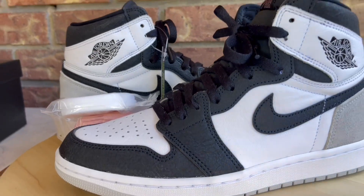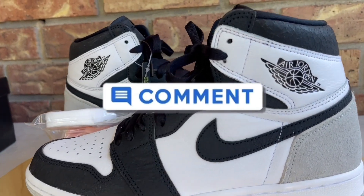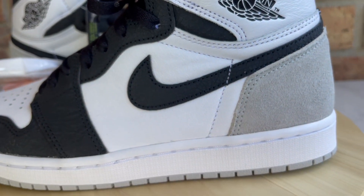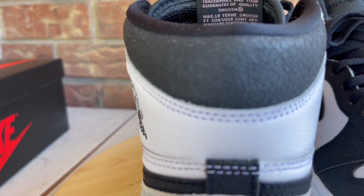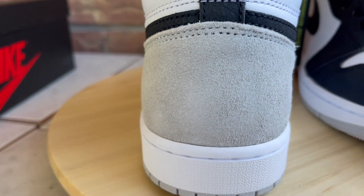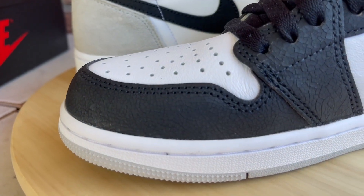Let me show you the kicks one more time before I take them off. Do me a huge favor and leave a comment — let me know what you think of these. I love chatting with you guys in the comment section. If I don't reply to your comment I'll hit the heart or thumbs up button. Let's chop it up down in the comments. Now I'm going to toss them on feet.